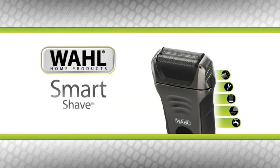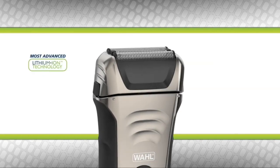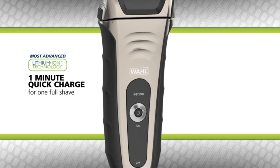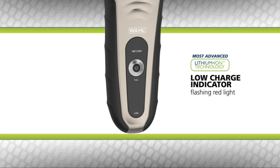If you're looking for an advanced shaving experience, check out Wahl's Smart Shave. This shaver includes Wahl's most advanced lithium-ion technology, allowing a 90-minute runtime with an hour charge, a one-minute quick charge for one full shave, and contains a LED charge meter that shows you the current battery level. It will also alert you with a flashing red light when the battery is low.